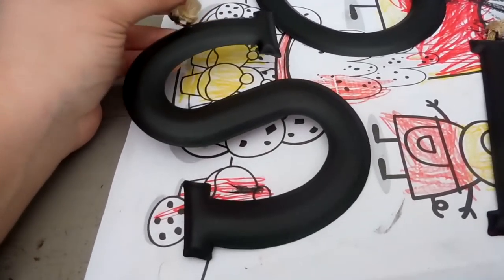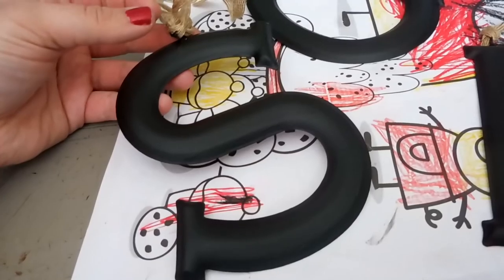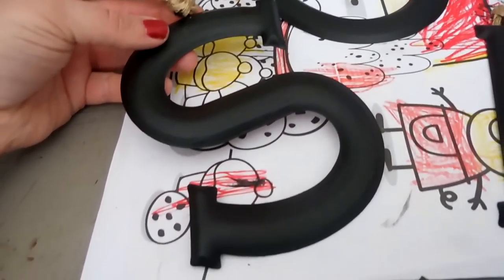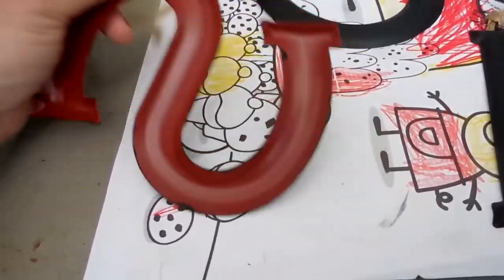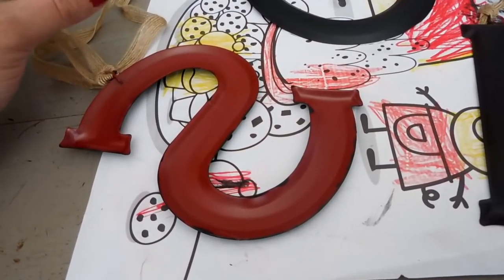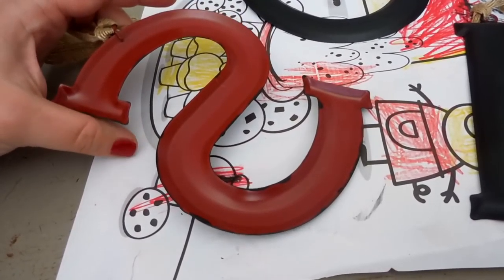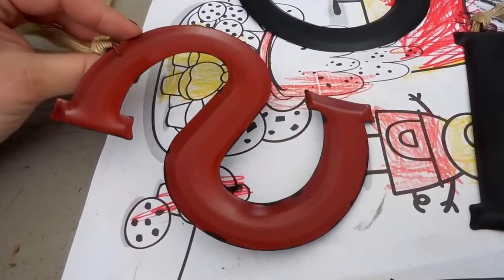I found these metal letters in the dollar spot at Michael's craft store — I think they were actually a dollar fifty. They were originally this reddish color and I wasn't super crazy about the red; it's a little too brick red for my taste, so I just wanted something different.